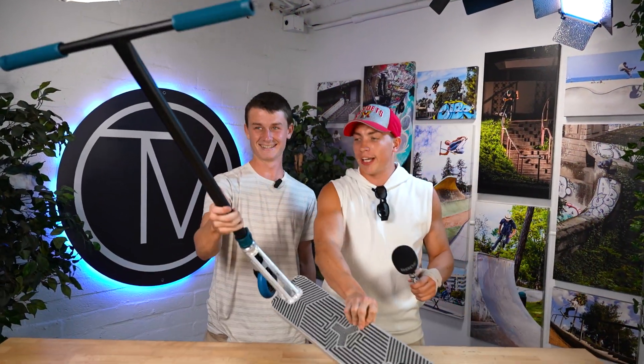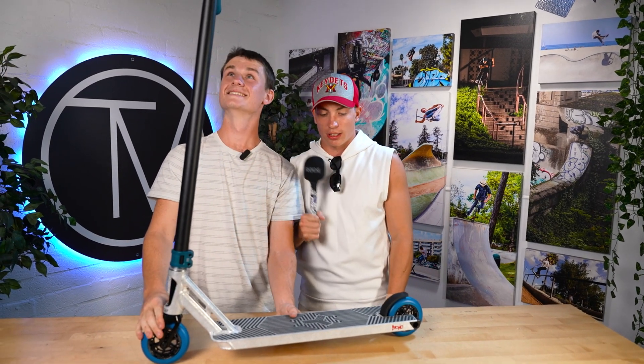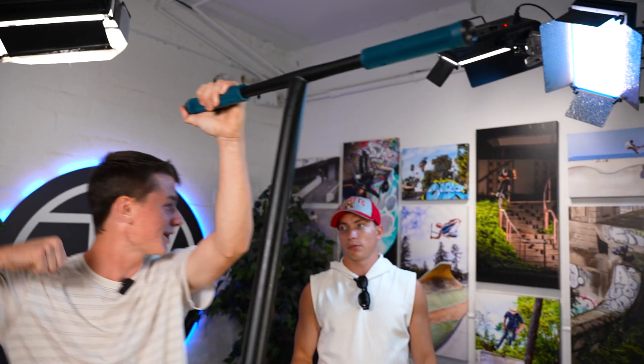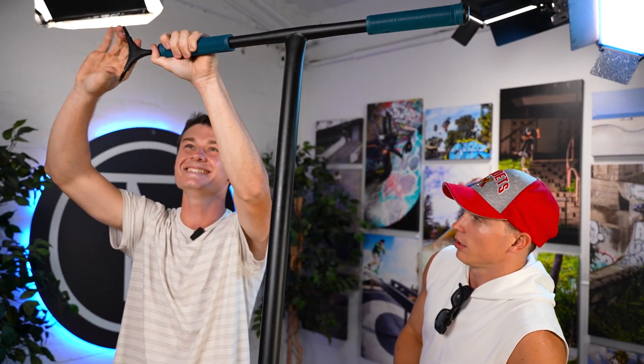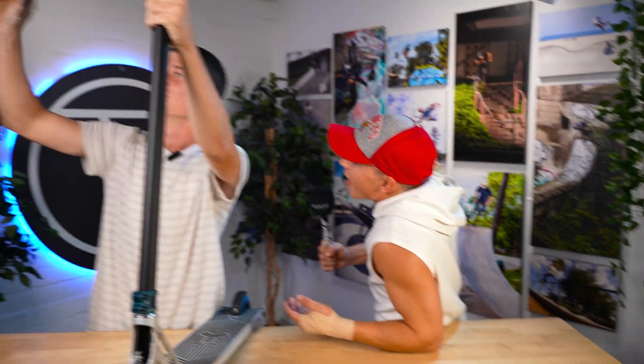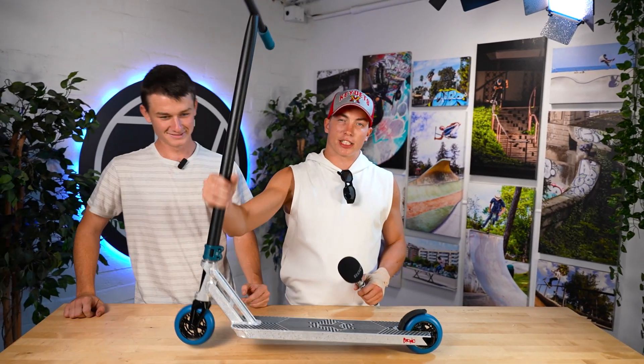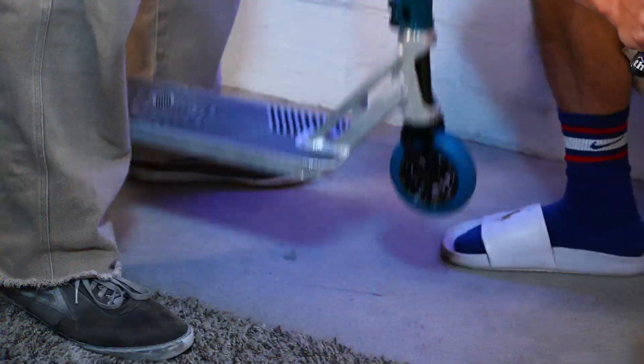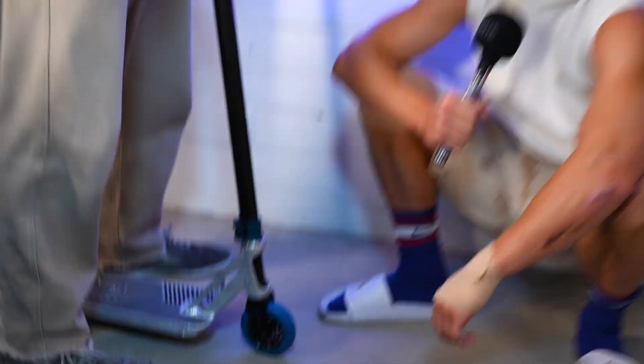So guys, this is our scooter today — Triad X Urban Art. A perfect scooter to ride in 2022 and beyond. We need bar ends — see that? One punch, just like that. The scooter is done. And most important of all, the drop test. Let's see how it sounds. Looks good, sounds good — a proper one.